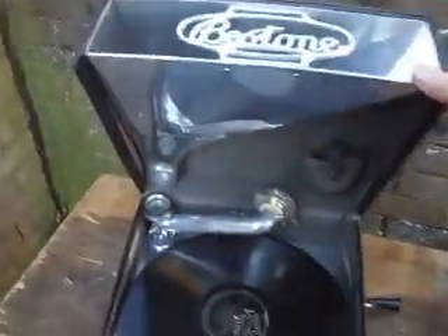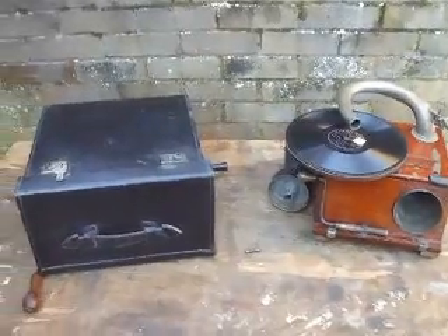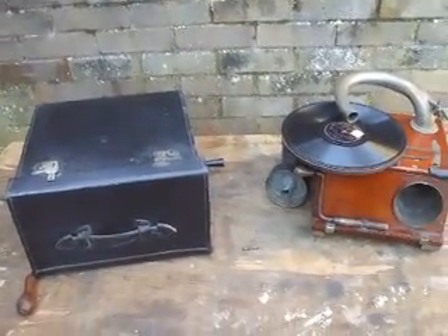There we go viewers. The Roberts Best Tone only plays with the lid shut and looks like a record box when it's closed. So a couple of very unusual portables, or sort of portable machines anyway. Thank you viewers and goodbye.